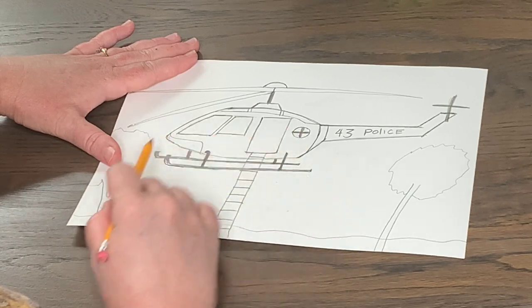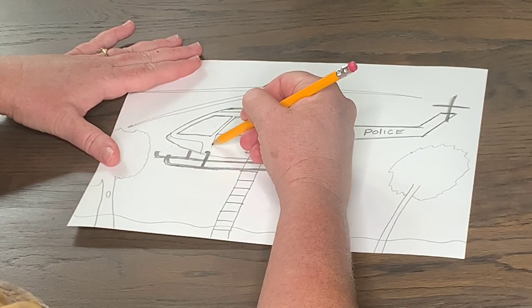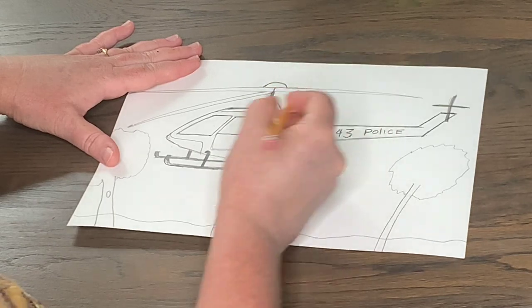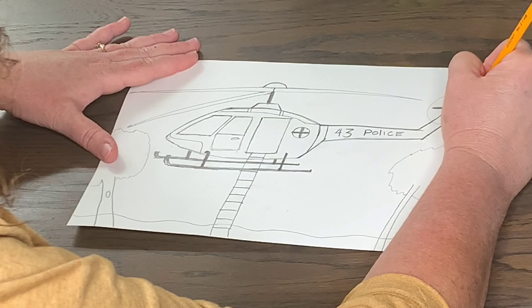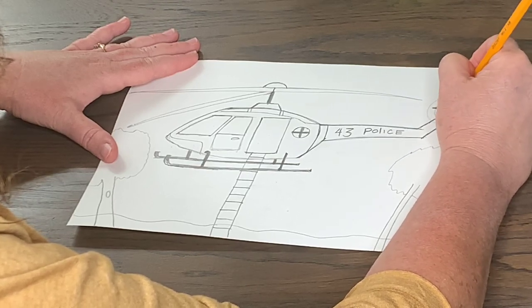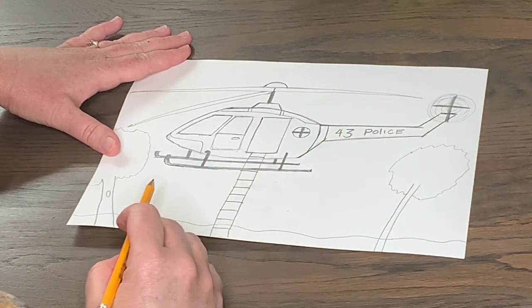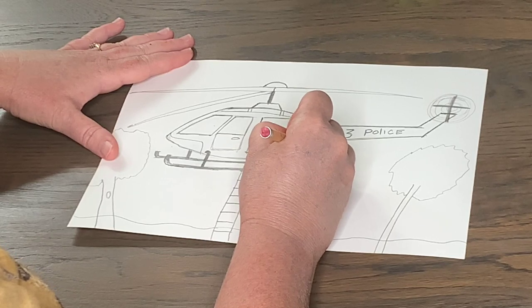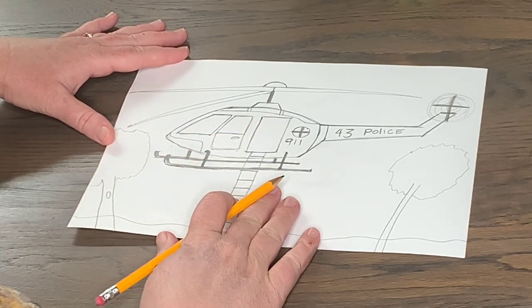I'm going to go back up and make a side door — a shape that opens up around my back blade. I'm going to make a circle and then continue making circles going through it, because this blade is in motion and spinning really fast to keep that helicopter up. I'm going to put 911 right here under my emergency symbol, and that's about where I'm going to stop drawing from scratch.